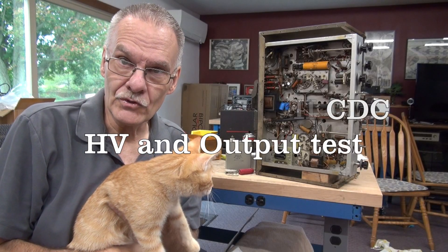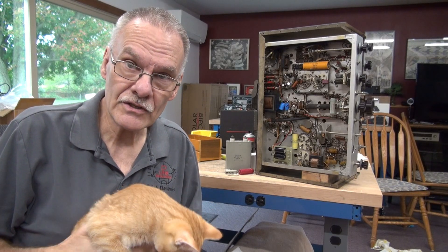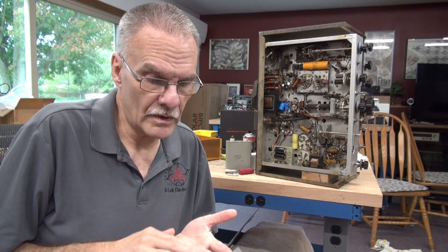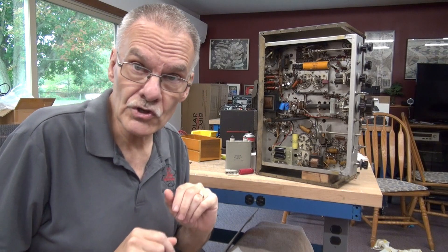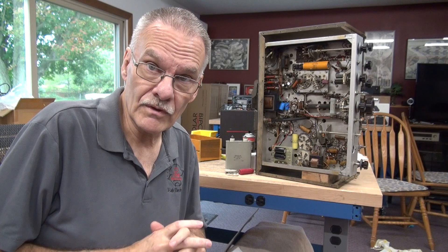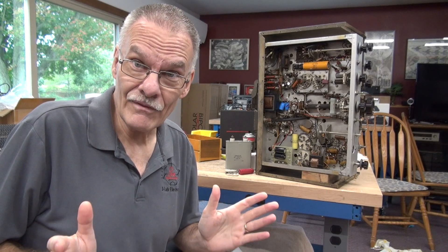Welcome to part 3 of the Johnson Viking 2 CDC transmitter repair. In this video I'm going to be powering up and testing the transmit function of the radio. In part 2 I replaced the filter capacitors for the 350 volt line plus the negative bias line. I also installed a new SO239 output jack — the other one was damaged — and traced down a short on the 350 volt line. All of that is resolved, so now it is time to check the high voltage on the transmitter and see if it has any output.